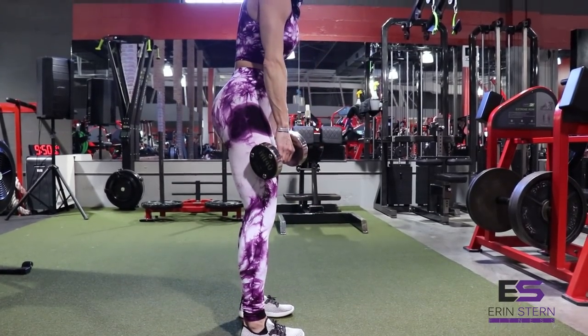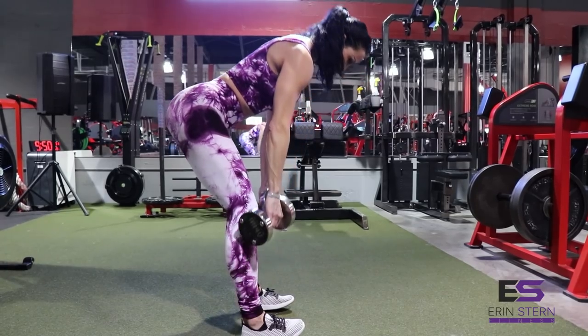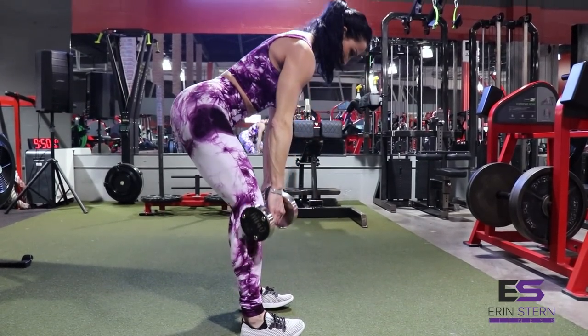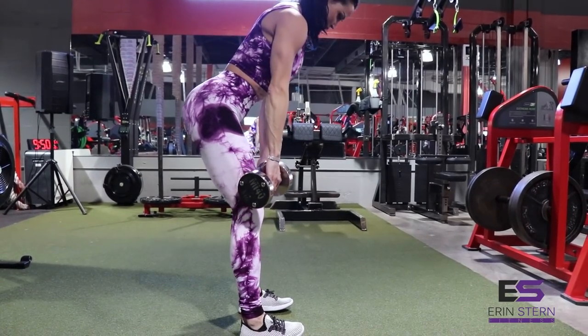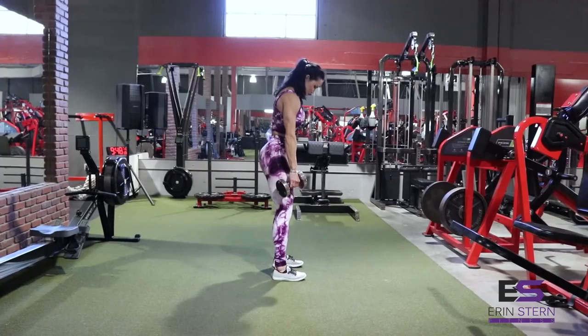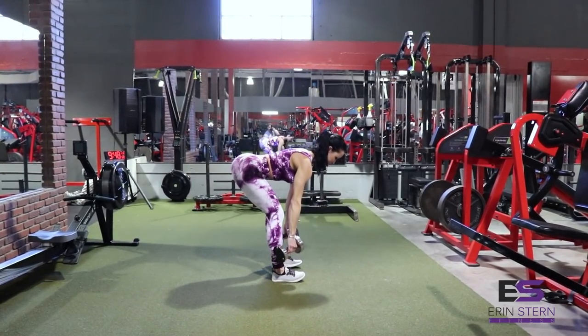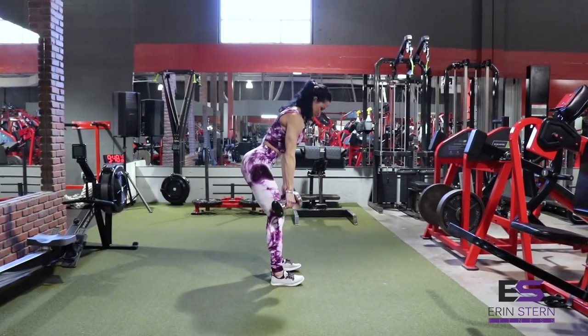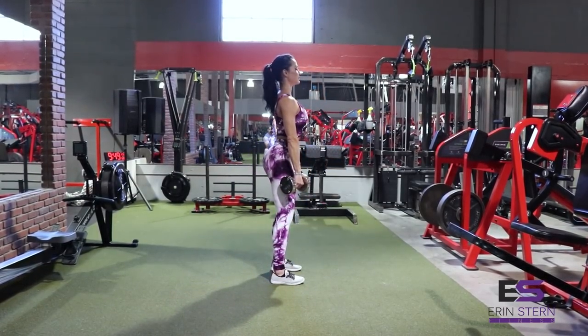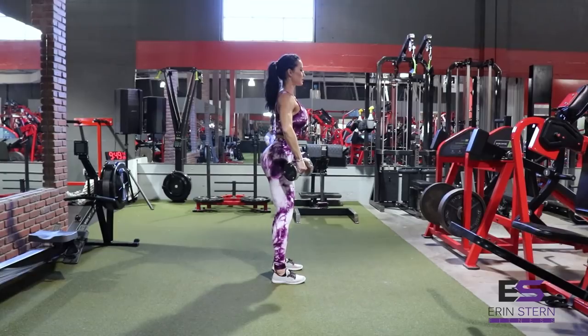Tempo nice and slow, and pay attention to your form here. You want your back to stay nice and flat. Stop the range of motion before your back starts to round, and you'll ensure that you keep the tension on those hamstrings and glutes, rather than your lower back. Since this is a hip hinge, try to think about keeping your knees rather stationary.